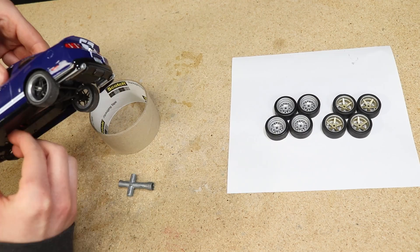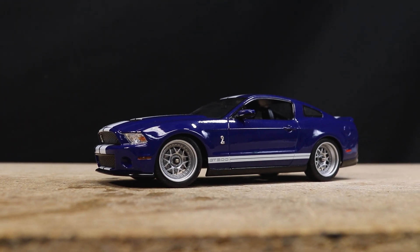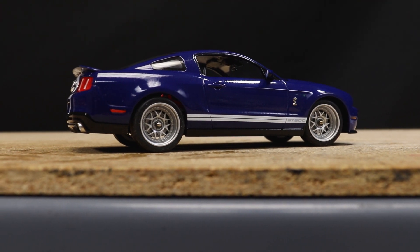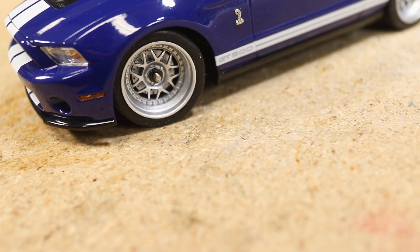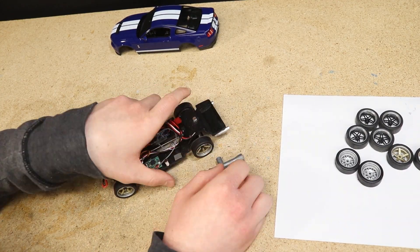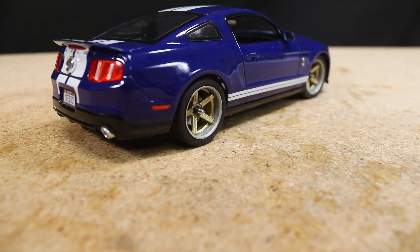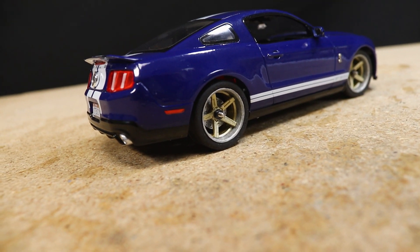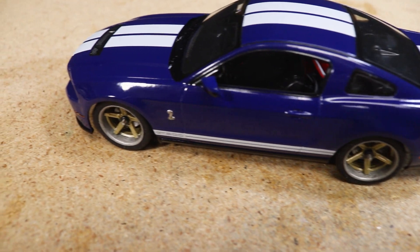After putting on some Make It RC 18 by 25 by 10 silicone tires for a lower profile look, all that's left is to mount them onto the car and see how it looks. Starting with the more-than-five-spoke wheels, these just look sick — I love the silver paint, not too chromey but also not too flat. The five-spokes look just as cool; I think the brass paint with the blue car matches nicely. Let me know what you all think and which wheels you would choose down in the comments.